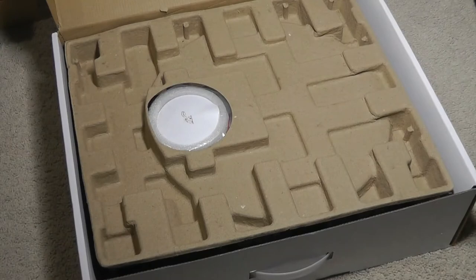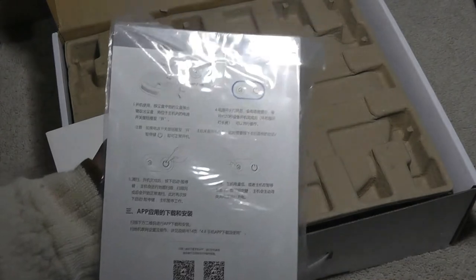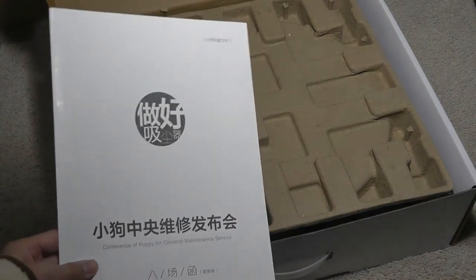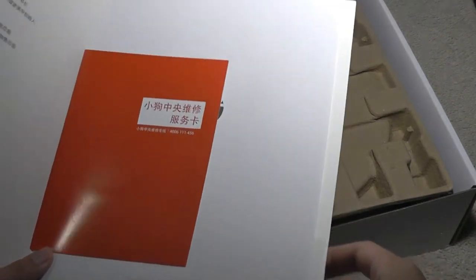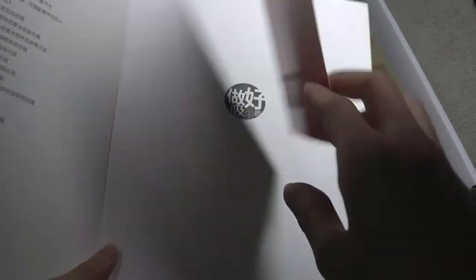Packaging contents include the instruction manuals. There's also a QR code on the back that you can scan to download the app for iOS and Android. Because the version we have here is the one already released in China, the presentation is still primarily in Chinese, but the international model shipping through the Indiegogo campaign and later through Amazon and their website should be documented in English.